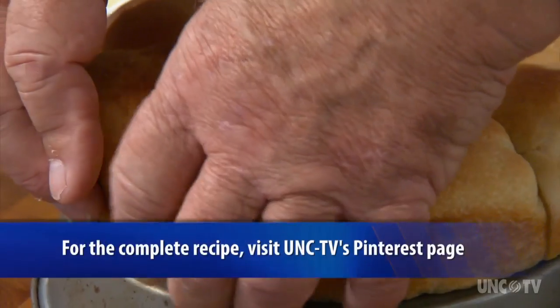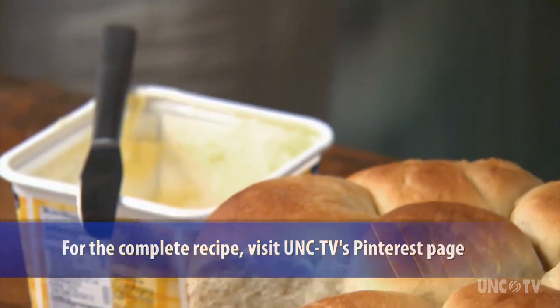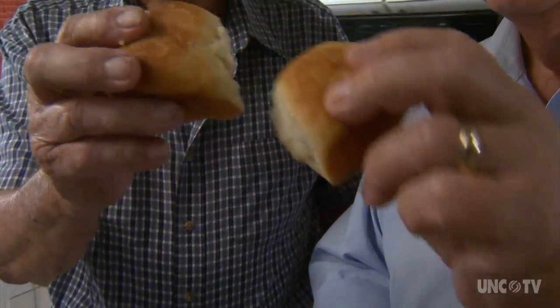Earl, you made the rolls — you rolled the dough. About all I'm good for here is to butter one. Cheers.